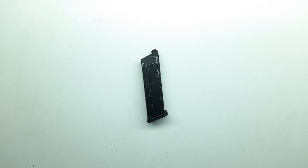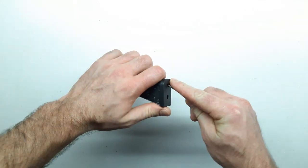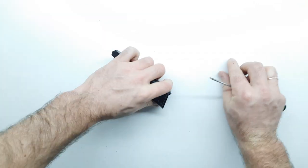Приступаем к сборке. Сделаем вид, что основной механизм подачи шаров уже собран и готов к установке в бубен, поэтому перейдём к подготовке магазина пистолета. Необходимо произвести некоторые доработки — не критичные. При желании всегда можно будет вернуть магазин к исходному Грингазовому состоянию. Снимаем фальш-пятку.